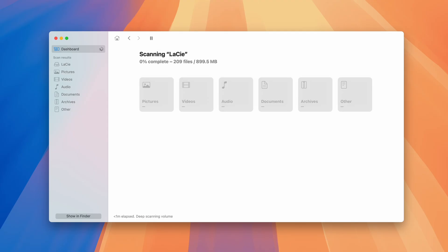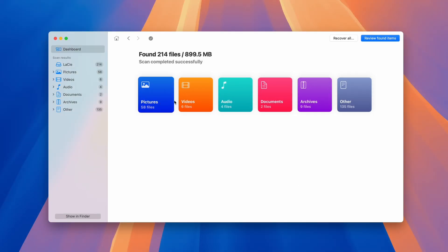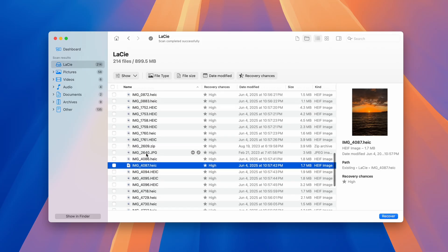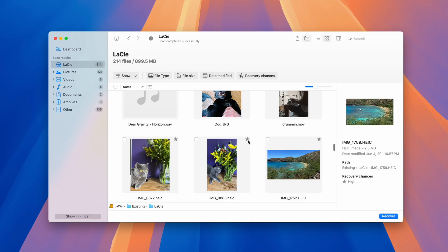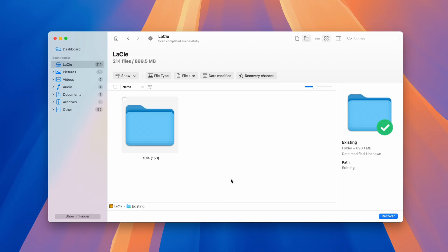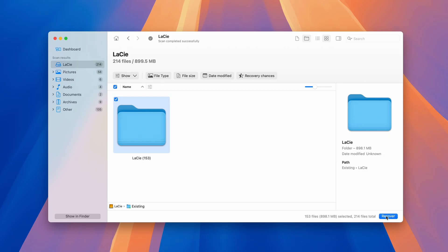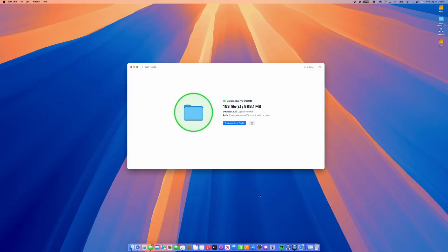As your drive scans, you'll begin to see files populate in the center as colored categories, which is how you know you're making progress. Once the scan is done, you can review all the files that were found using the button in the top right corner of the screen. You can use features such as icon view and recovery chances to get a solid idea of which files are completely intact. To recover all files, check the box at the very top of the file structure, or mark individual files using a check mark. Then hit Recover in the bottom right, choose your save location — separate from your external drive to prevent overwriting — and hit Next to export all of your recovered files.